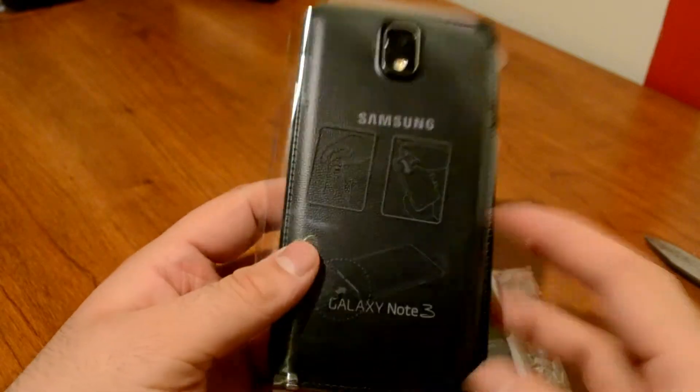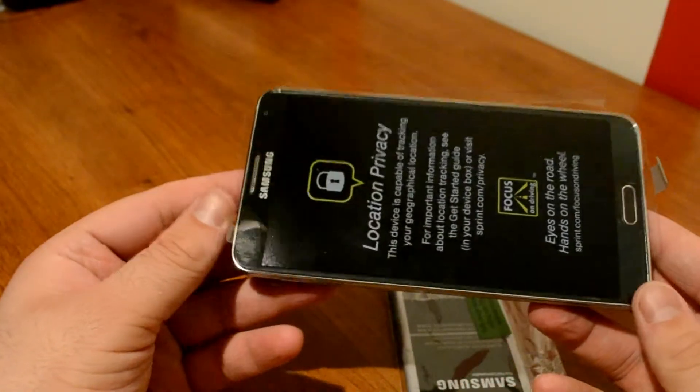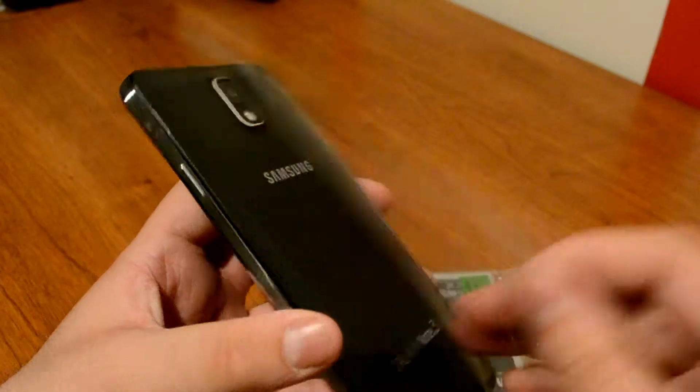What's up YouTube, it's ElectroShack, and today we're going to be doing the first impressions of the Galaxy Note 3. I did just unlock the video, so if you guys missed it go ahead and check it out. Let's go ahead and start peeling this stuff off and going around the phone here.